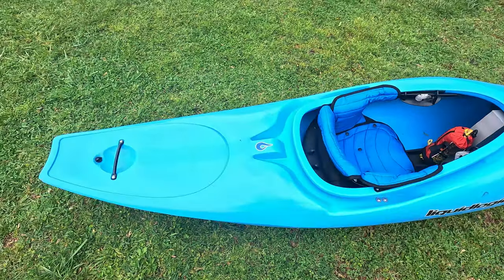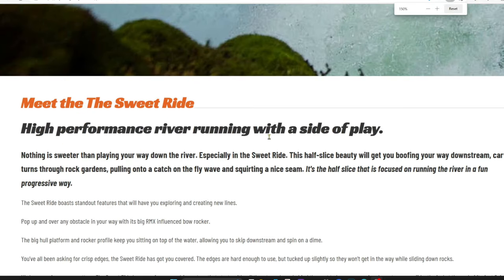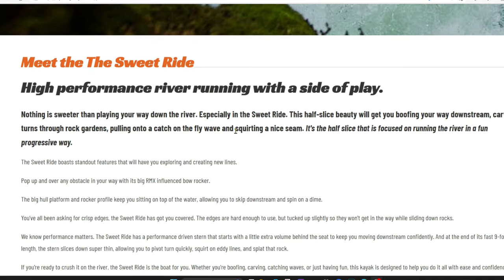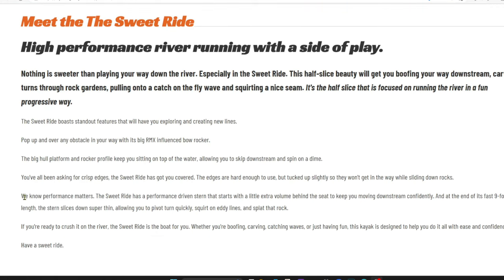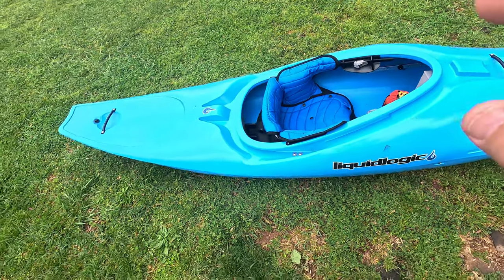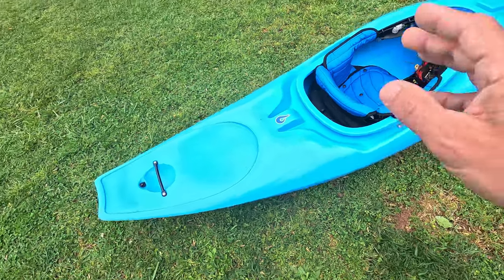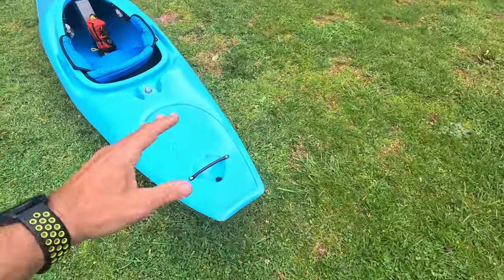What does Liquid Logic say about this boat? It's a high-performance river runner with a side of play, which I think is exactly what it is. It's one of those boats that will booth off of pretty much anything. It has a carving edge when you need it — you can splat this thing, get it over pretty much everything with the bow rocker, do tellies, spins, splat stern squirts, tearing up the eddy lines. This is not a traditional full-on half slice for splatting and standing on your tail spinning everywhere.